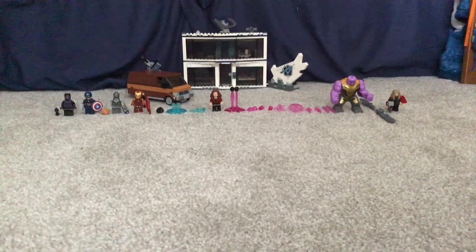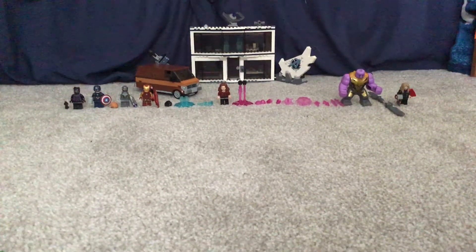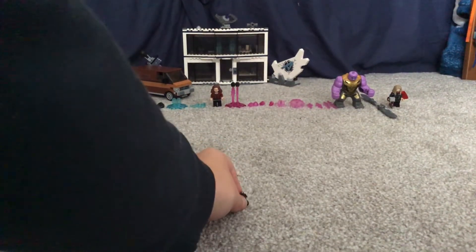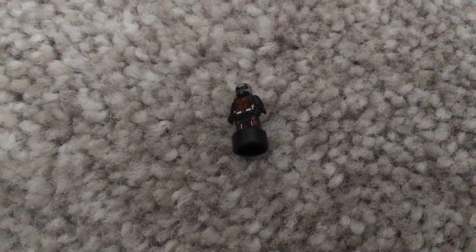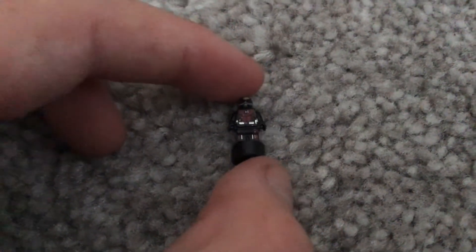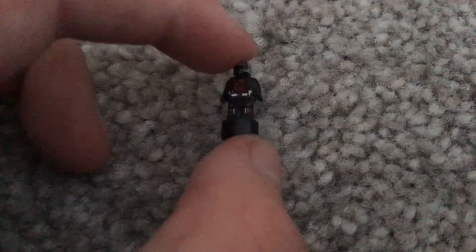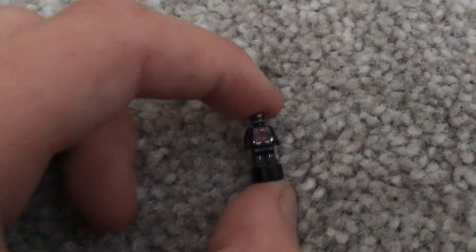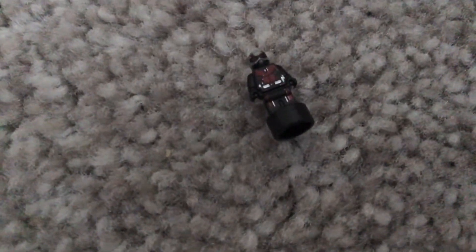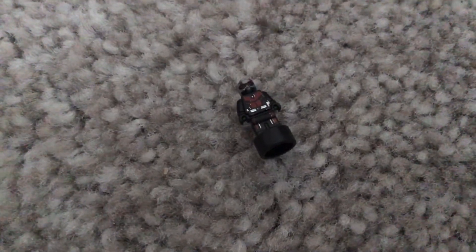Let's just get to it. So all the way at the start we have Antman. He's a cool minifigure — he's a bit small, but he's Antman, he's supposed to be small. You can also go giant but that part is not featured in this set, it's only tiny Antman. Anyway, he's got his mask that he has in the movies and he also has really cool suits.